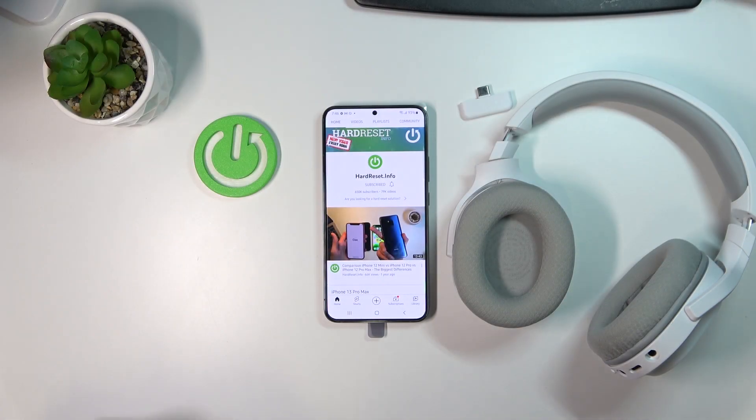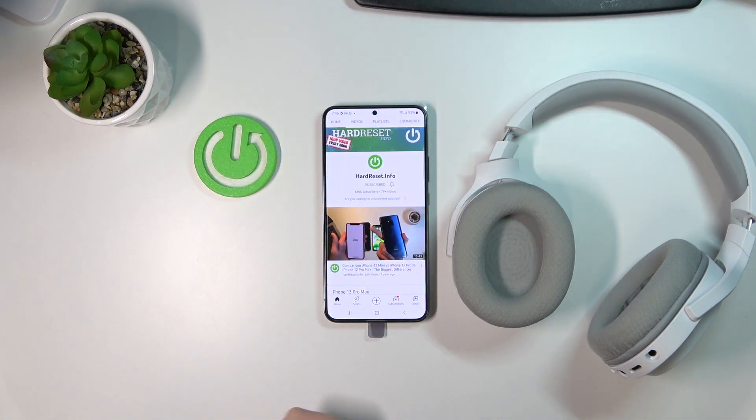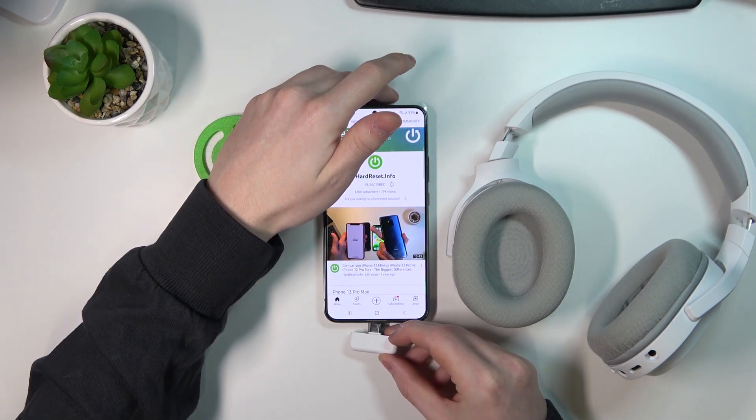Hello, in this video I'm going to show you how to connect your Razer Barracuda X Mercury Edition to your Android phone. There are a few ways, and in this video I will show you how to do it with this Type-C transceiver. In order to do that, the first thing we want to do is plug the transceiver into our phone.